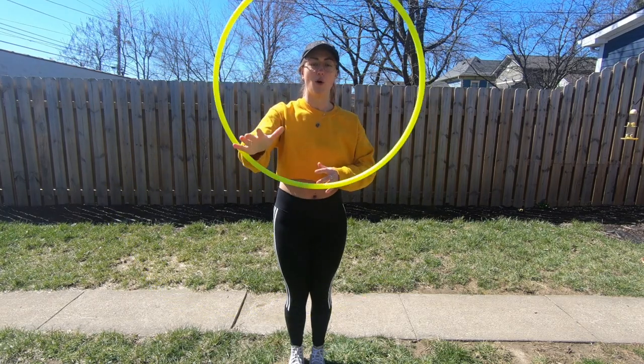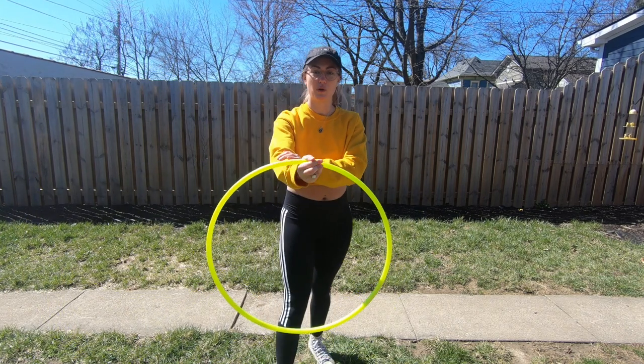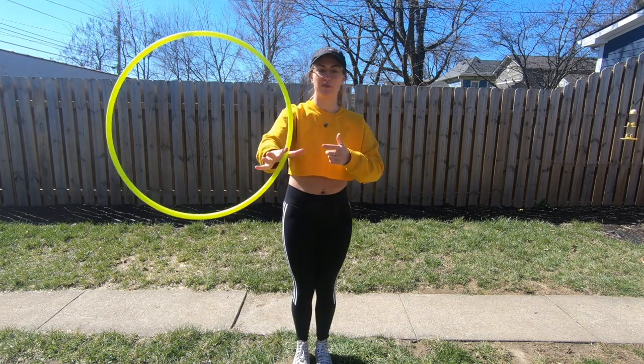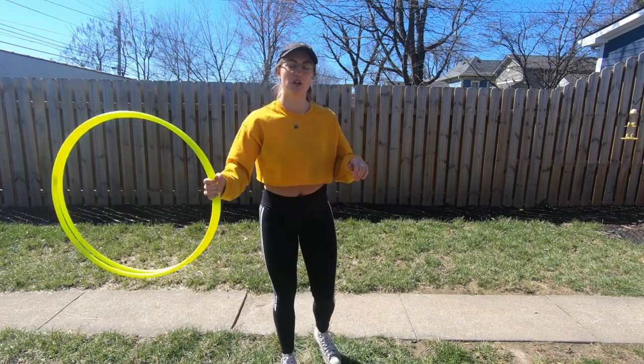If you lose balance and make a sudden movement to catch that hoop, the one on your forearm is likely to shoot in that direction as well. And when you catch it, the butterfly won't be smooth anymore and the hoops will probably run into each other.